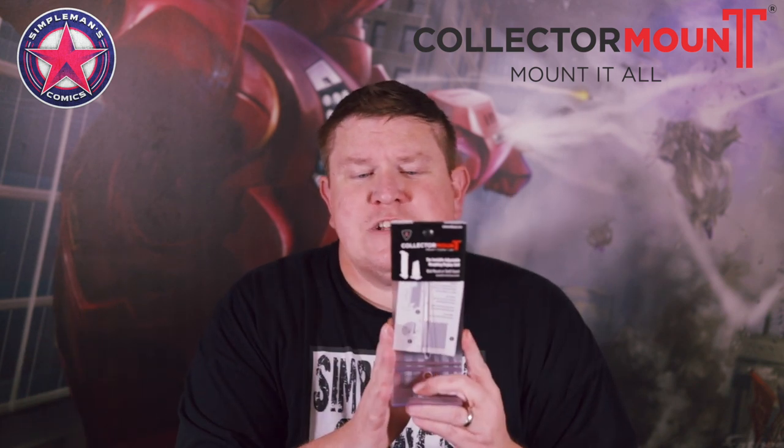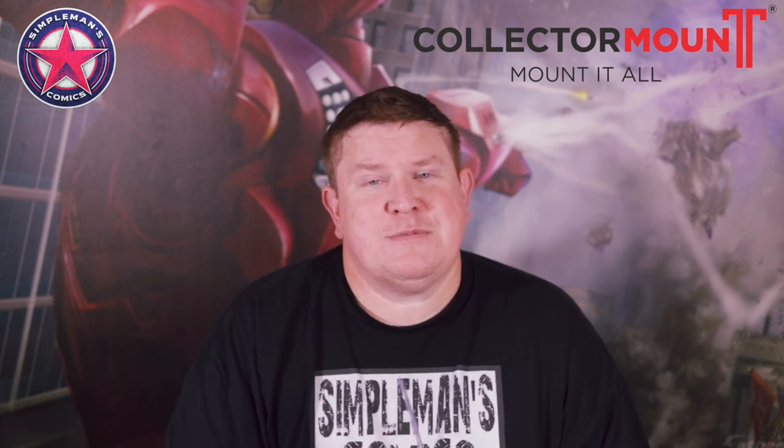We're going to start with the actual comic book art collector mount. This can hold either raw comics or a vinyl album if you have a vinyl album collection. It will also hold art — there are a bunch of different opportunities for this, and it's really easy. It's just got a nut and a bolt on it that you can hand-loosen. In the description of this video, you will find Collector Mount's website link, as well as links to specific products and a coupon code for 25% off.